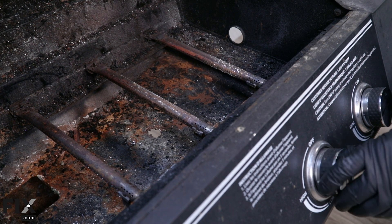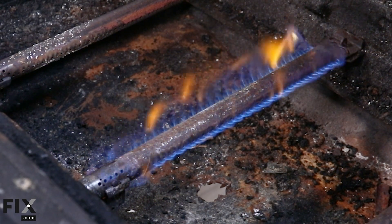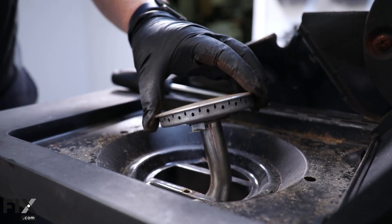Don't forget to inspect the ignition system. Test each ignition switch to ensure they spark consistently and light the burners properly. Faulty ignition switches can be easily replaced if needed. If the grill also has a side burner, don't forget to inspect its components as well.